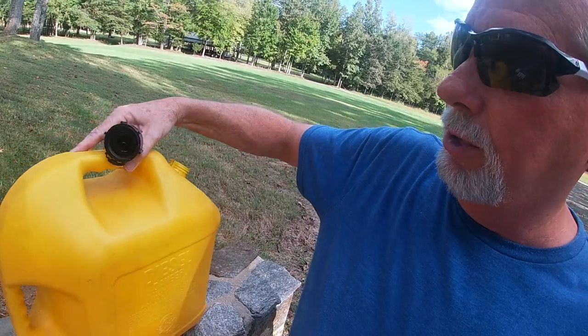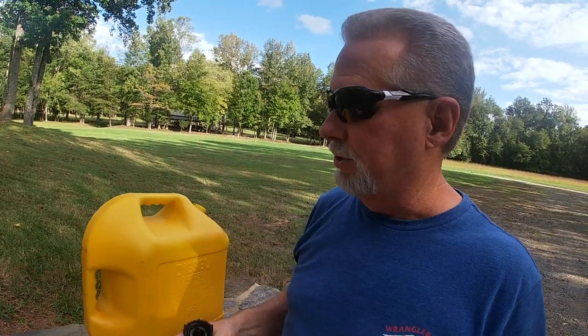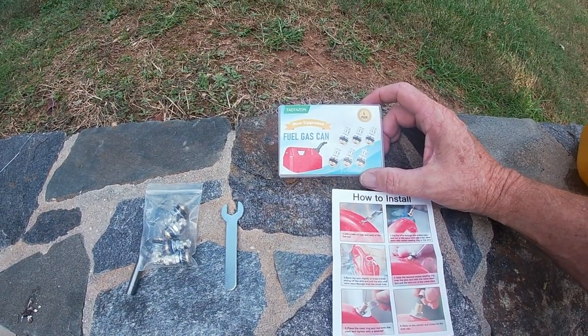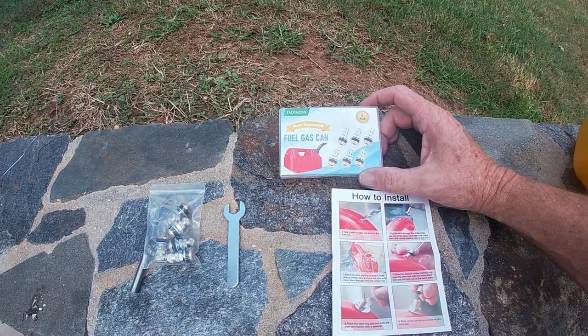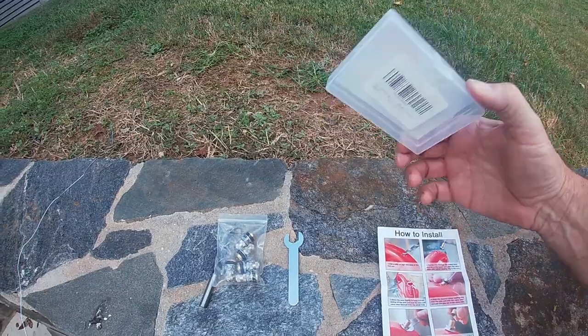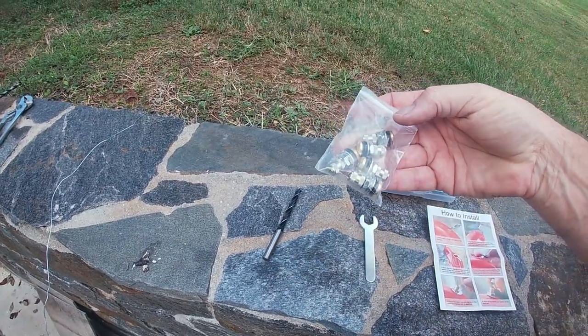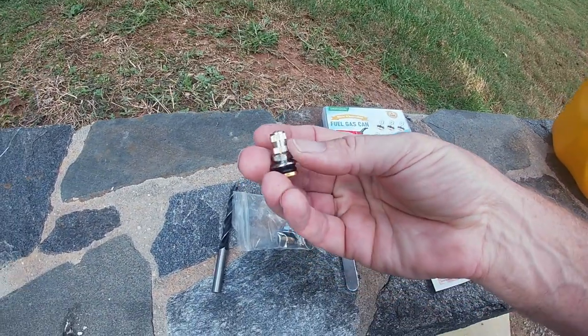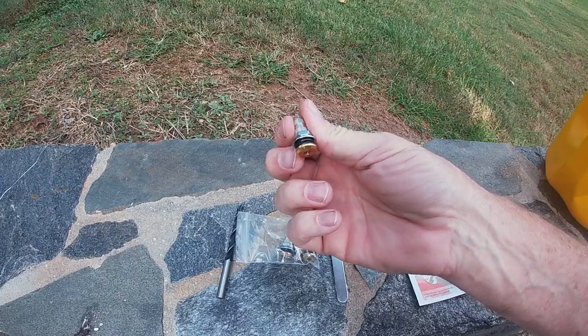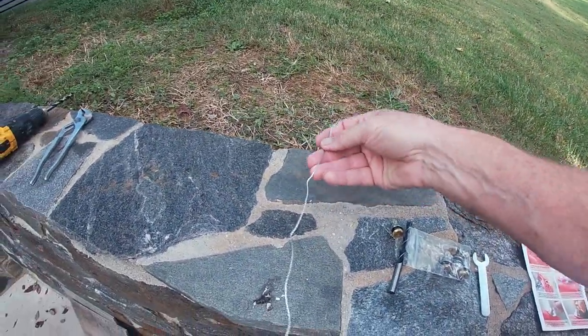There is a kit you can get online that allows you to put a vent right here so the can can breathe and you can get the fuel out so much faster. It takes just a few minutes to install. If you go on Amazon and search for fuel valves or breather valves for gas cans, there are all kinds of choices. This particular one I chose is a six-pack — it comes with instructions, a wrench, a drill bit, the fitting vents, a screw-off valve, two o-rings for each side of the can, and a wire for fishing it through.